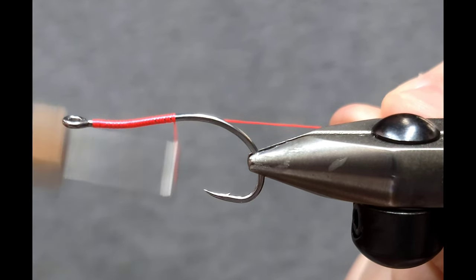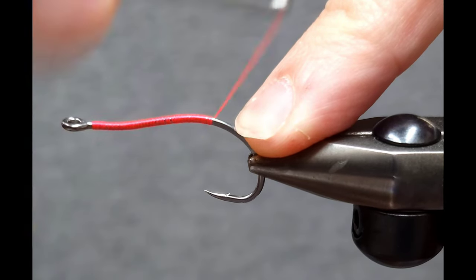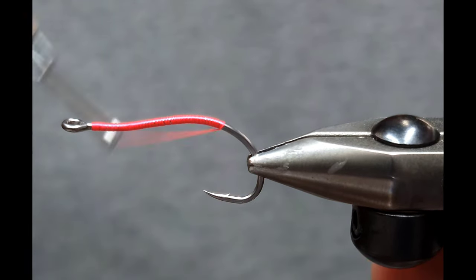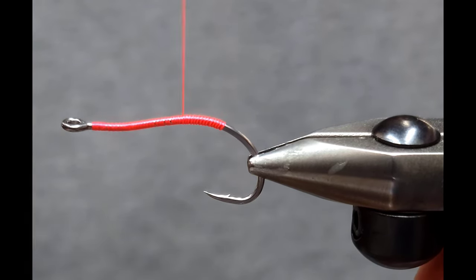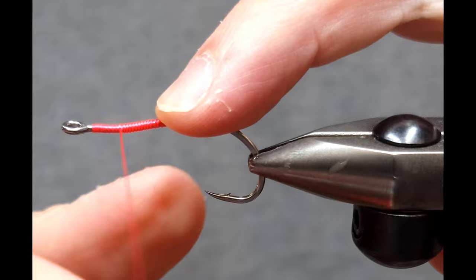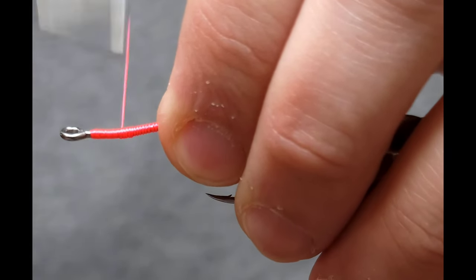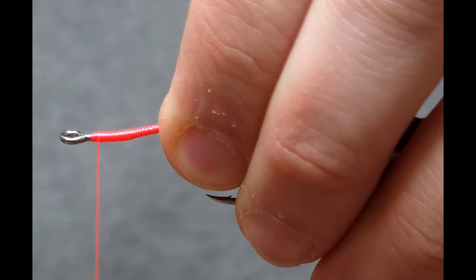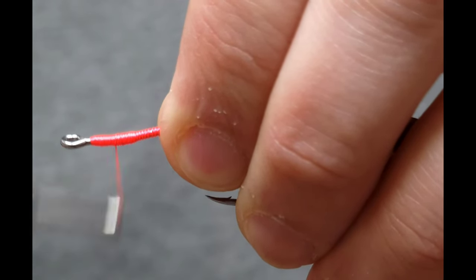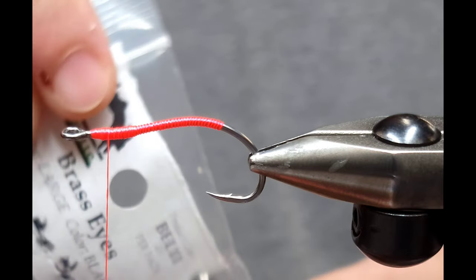I'm just going to work the thread all the way back into the bend of this hook. For repeatability and consistency, I like to tie this back to the barb on the bend of the hook. Once I get there, I wrap the thread back so I have a point of reference for where to stop in the future. Then I wrap it to the front and build a little ramp, going back and forth a couple times. This gives the dumbbell eyes something more substantial to hold onto versus just the bare hook shank.